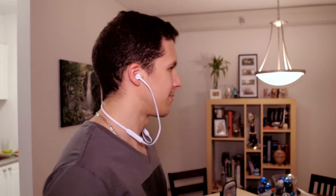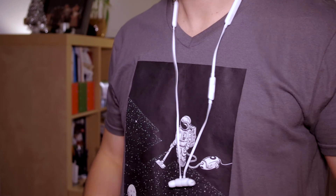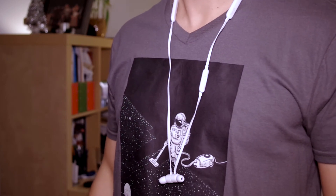The earphones sit comfortably around the neck and although at first the way the cable sits felt weird, I have gotten used to it pretty quickly and don't even notice it anymore. Once you're done listening, the earphones snap to each other to remain securely on your neck.